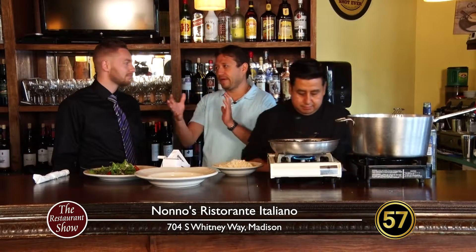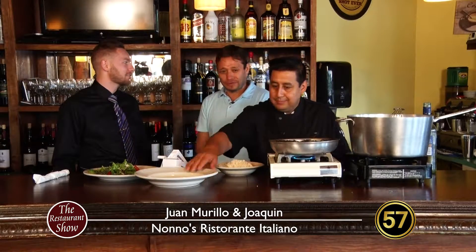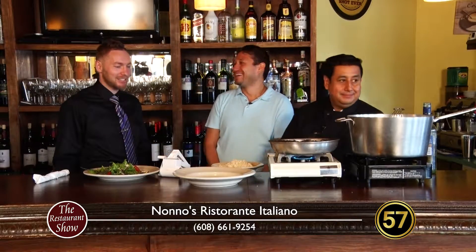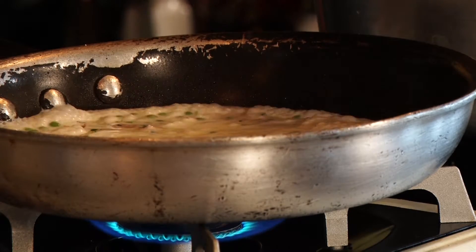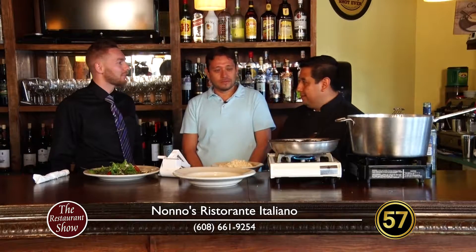Spumoni is really not easy to find around Madison. I don't think I've had any real genuine spumoni ice cream. Our spumoni is a hundred percent Italian. If you want to try something different, there are really popular dishes, but what's something underrated that people should give a chance? We've tried the vegan carpaccio, which kind of fits that bill — what are some other different items?